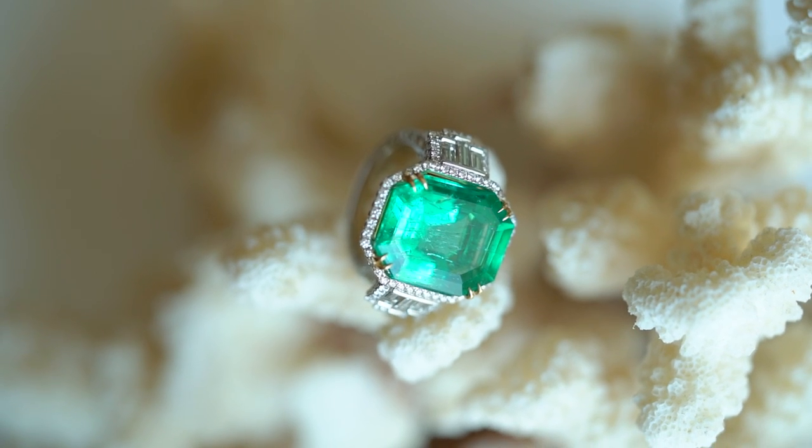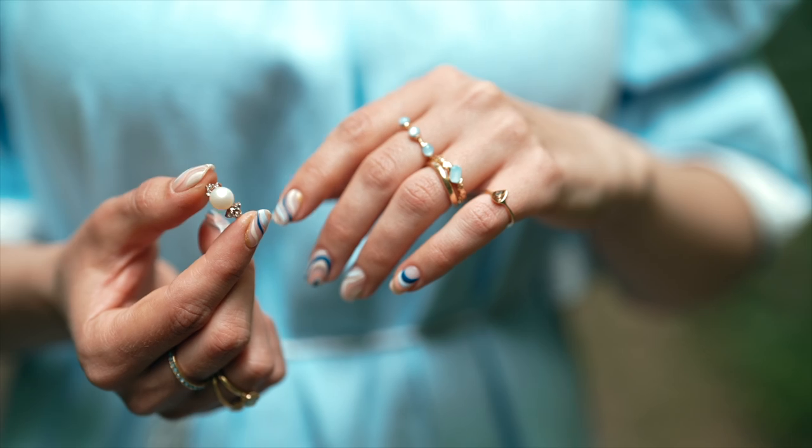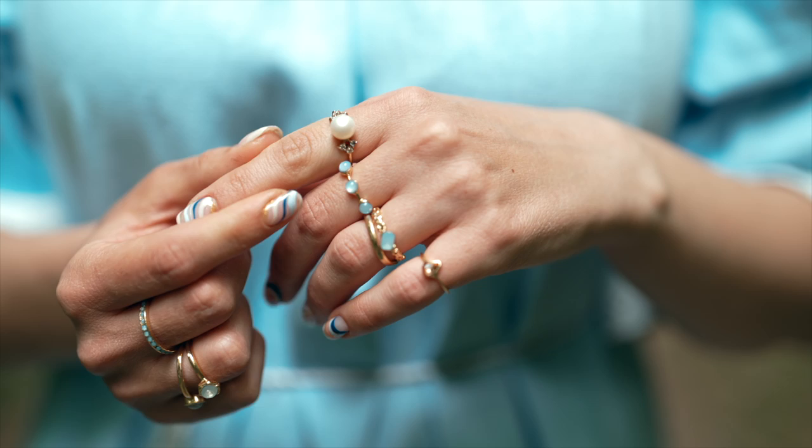There are also soft gemstones such as emeralds. The oil or resin used to enhance the appearance of emeralds may be affected by ultrasonic cleaning, potentially impacting the gem's clarity and shine and making it cloudy over time. And of course, costume jewelry — the fashionable pieces we love to wear — are most likely made with glue components or very delicate materials that may not withstand the vibration of the ultrasonic cleaner. Sometimes it's okay to just use a soft toothbrush and some soap and manually scrub it.